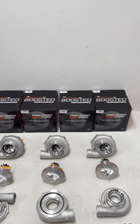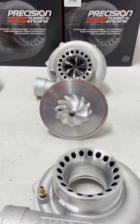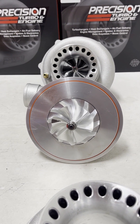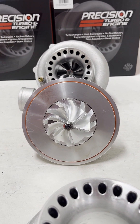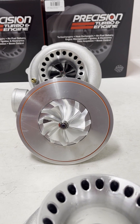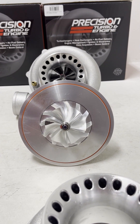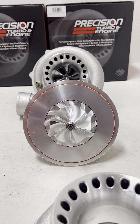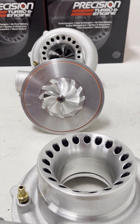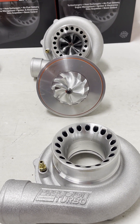So with the Gen 1, this is the original decently aggressive aerodynamics. It is a 62 mil inducer and an 82 mil exducer — that is the outside of the big portion of the compressor wheel — and it does not have extended tip technology, meaning the tips do not extend further than the rest of the wheel. This turbo flows 735 horsepower, is available in journal bearing and ball bearing, and is an awesome turbo.